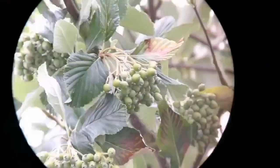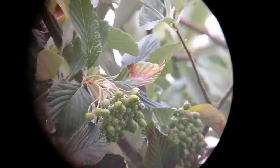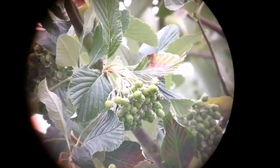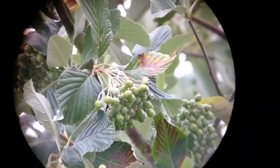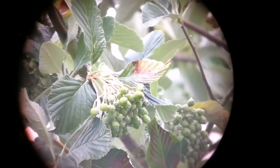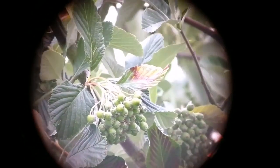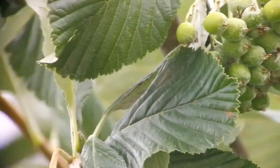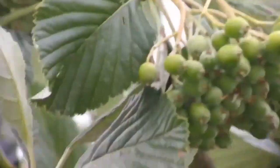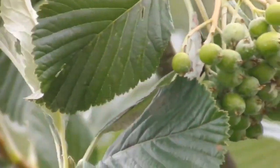This is the 24 millimeter focal length of the Baader Hyperion mark 4 eyepiece. The image quality is excellent and it's so easy to hold the camera because there is no blackout. Now we are looking at the 8 millimeter setup — the focus is a little bit inside so you have to change the focus slightly, not much; it's easy to do.